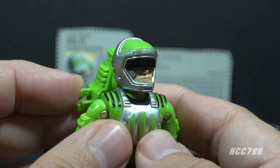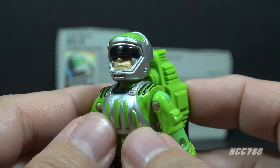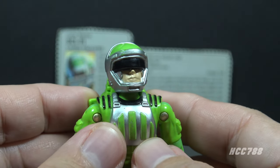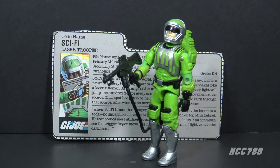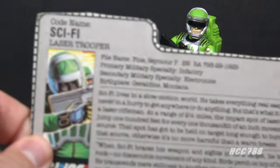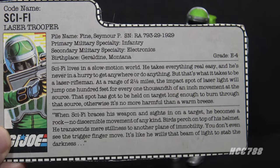Another thing people notice about this figure is his RoboCop-like helmet. His head kind of looks like RoboCop, but Sci-Fi was released before the RoboCop movie, so he could not have taken direct influence from that. I've already done a full review on this figure - it was an early collaboration I did with JoeFan82, and it was a lot of fun. Sci-Fi's file card talks a little bit about his personality, but it's mostly about how he can stand very still.